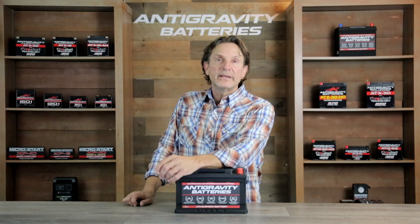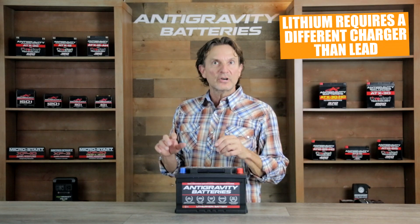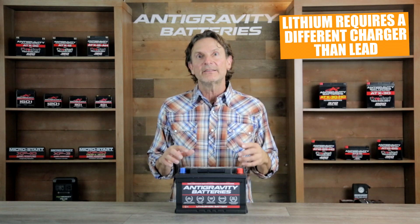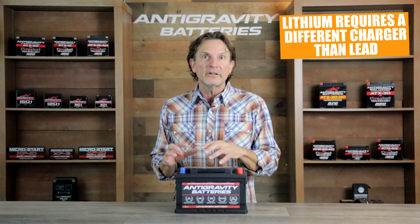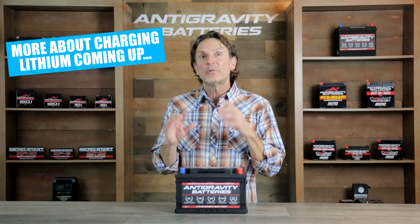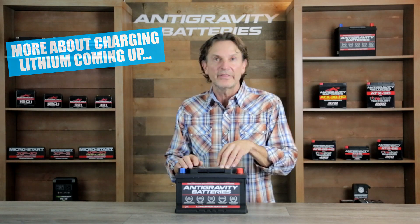Another issue of owning a lithium battery is that they do require a different standalone charger than a lead-acid battery would. A lithium charger can be an added expense of roughly $50 to $100 depending on the brand you choose and its features. I'll answer questions on charging lithium batteries later in this video, so stay tuned for that.